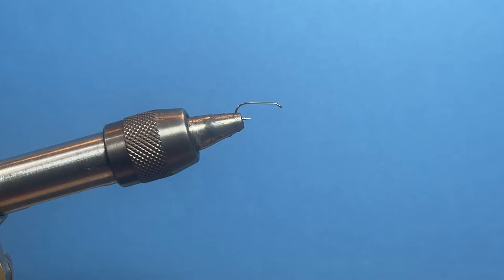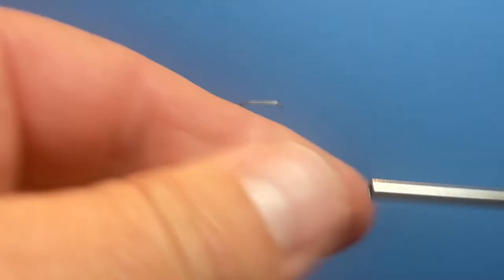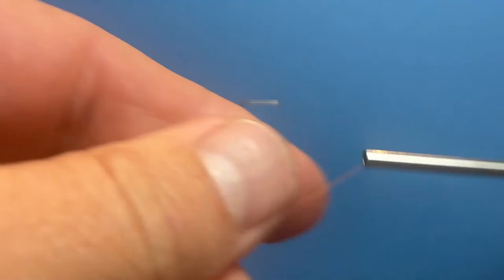Hello, this is Andrew Moy with Tightlines Fly Fishing. Thanks for watching. Today we're going to be tying an apple caddis and we're just going to get our threads started.